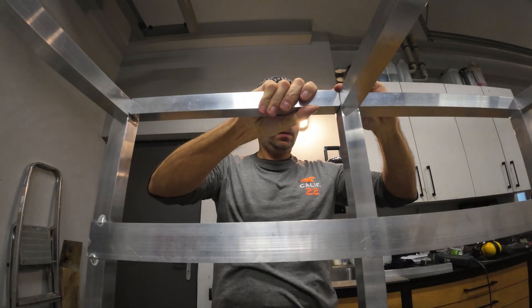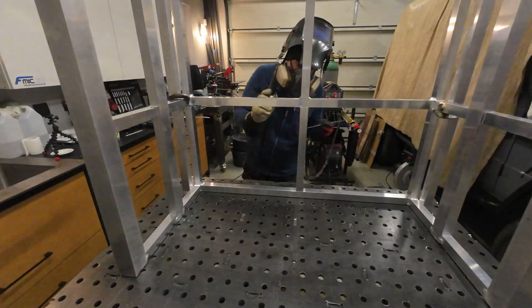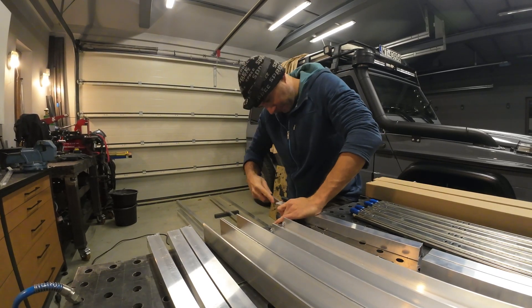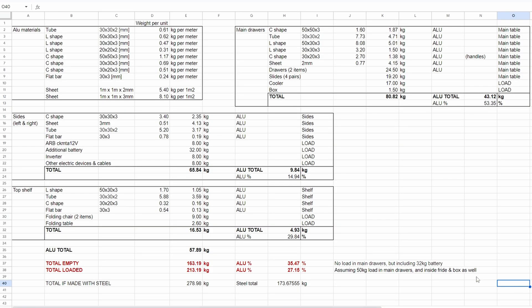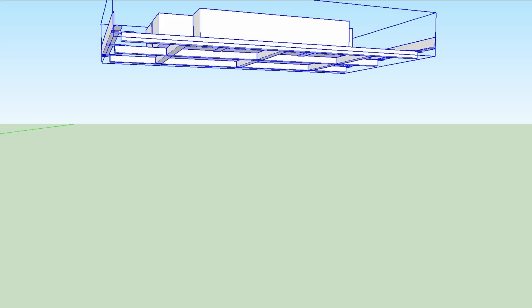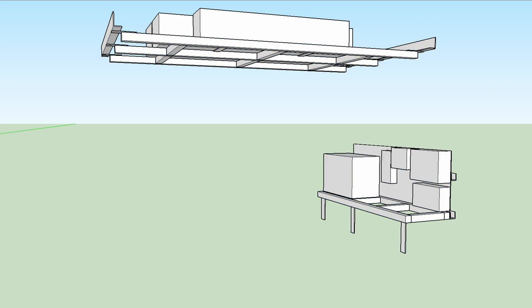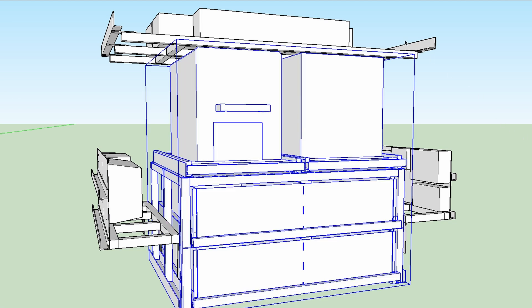There are a couple of assumptions I would like to speak about. First, it must be made out of aluminum to save weight, but it must be solid as well, so I must keep a balance between those two factors. Second, I must know the weight before I start building. Third, it must be modular, so that I can install or uninstall each module separately and each module must be independent.